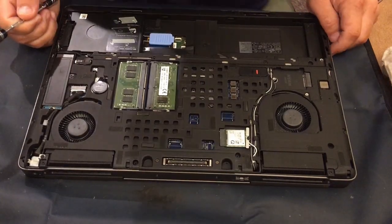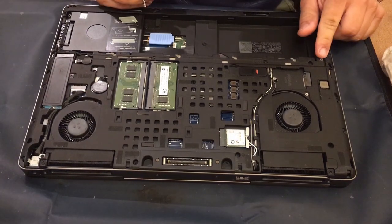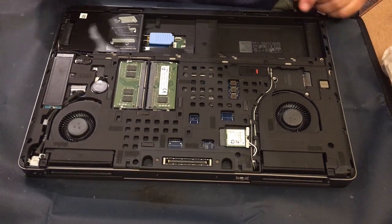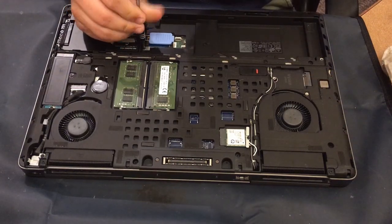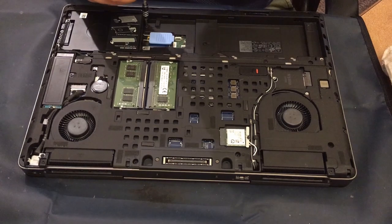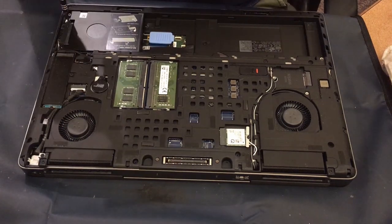Hello everybody, welcome back to Technician's Corner. This is Cougar and this is a Precision 7520. We're going to go ahead and replace the palm rest on this, and as you can see I'm starting to take out the screws on the back. First thing I'm going to do is take out this hard drive right here and there are of course four screws for that.